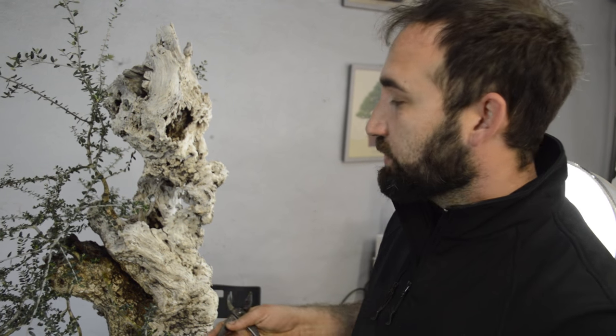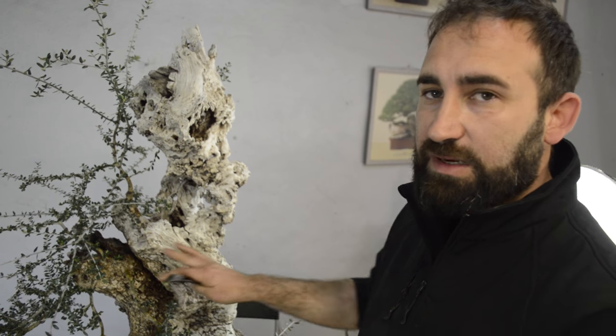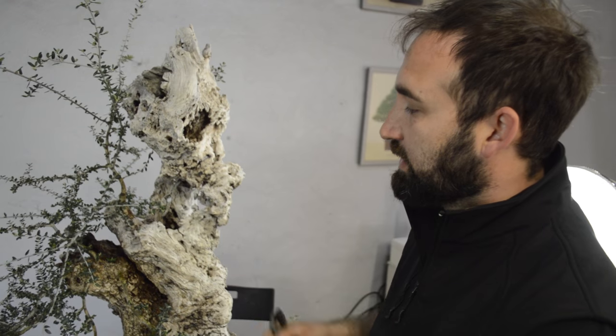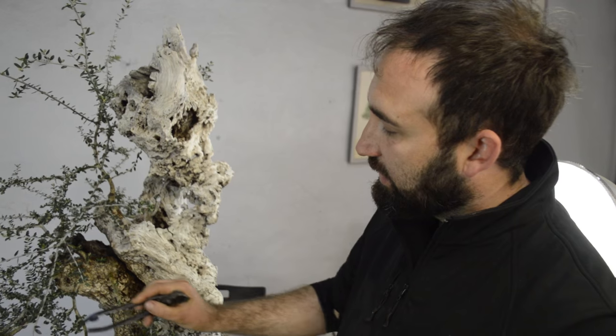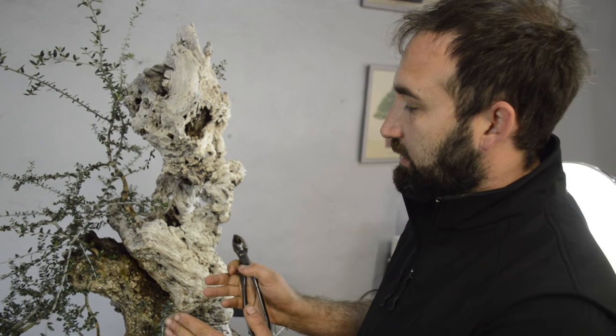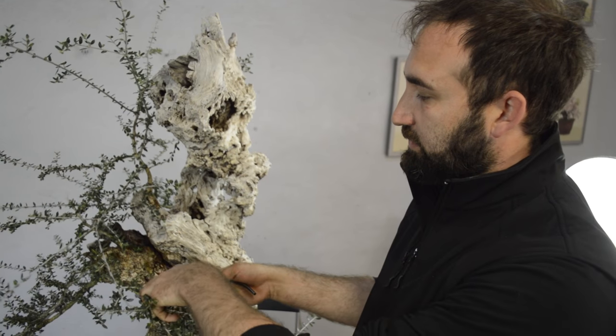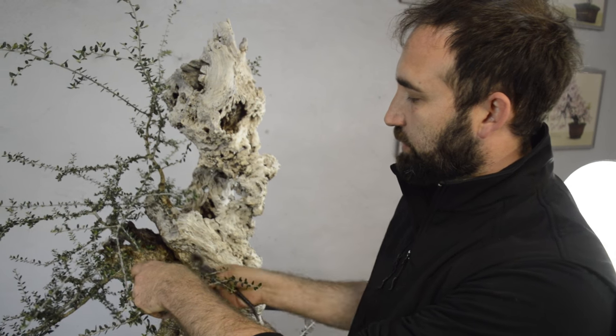Another peculiarity of the ullastre is that we usually tend to leave more branches than necessary. Since it is a tree with very strong and fast growth, we tend to fill the volumes with whatever branches we find. For example, here with these four branches — one, two, three, four — if we leave them all, you would see it greener more quickly, but in the future we would create a lot of problems. This allows us to ramify the branch laterally. It is good to alternate branches in different spaces, but not to leave them close to each other, because the tendency would be to retain only the upper branches. As you can see, we will cut these, and very quickly in 2–3 years, we will fill the volumes directly.